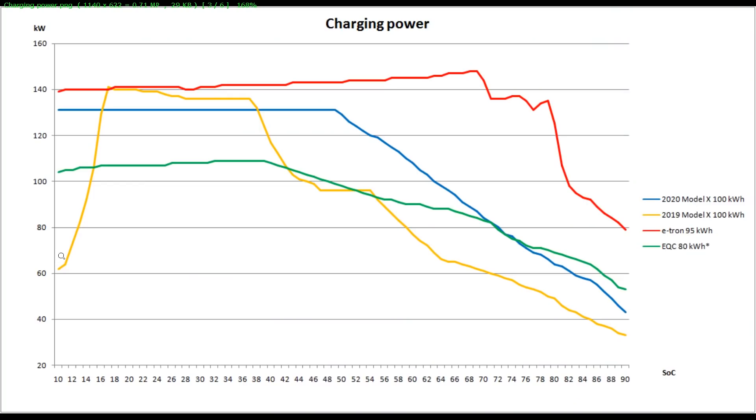Let me show you the charging power comparison. I included the e-tron so you can see the difference, because the e-tron is charging really fast up to about 70–80%, and even when it throttles it's still faster than the other cars here. I also included the EQC because it's a similar price car and it's an SUV. The G pack — if you draw the line up — would probably charge at 200 kilowatts. In America you can get 200 kilowatts because they use a different plug at the V3 supercharger. But the V2 cable is not water-cooled, so that's the problem.